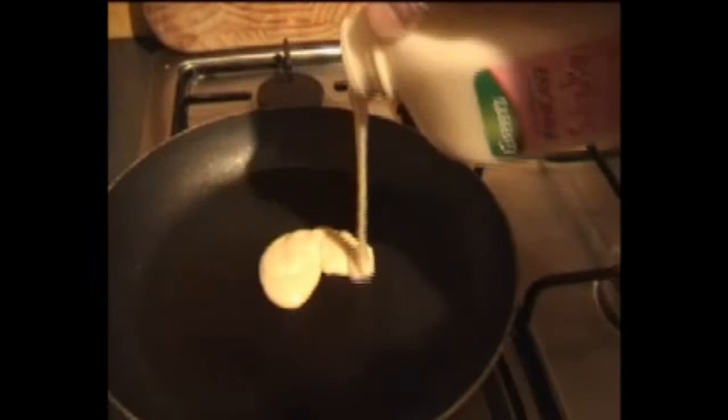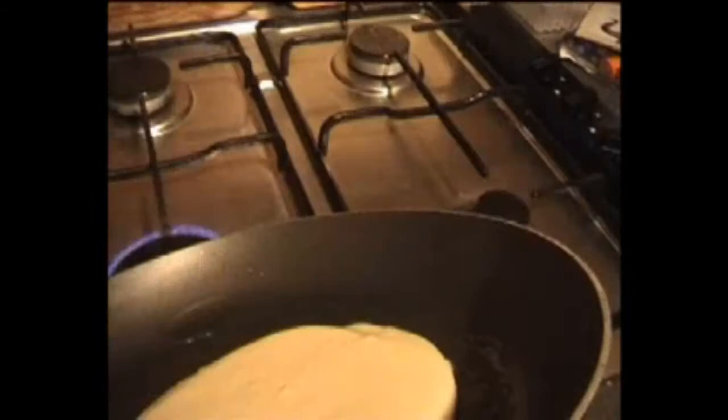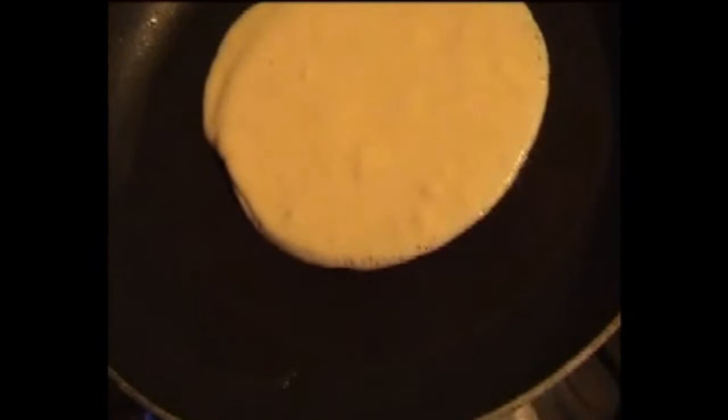This is the real one — that was just the test one, and I intentionally made it all lumpy so that I could test the temperature of the pan. This one is going to be thinner. It's not really working, is it? Oh yeah.